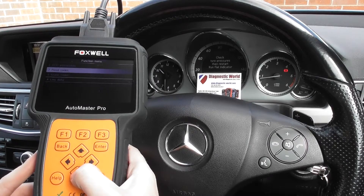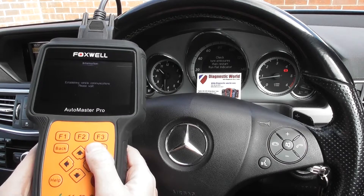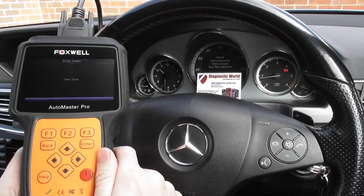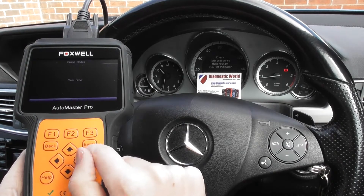So what we're going to do is click on to erase codes. Clear — done. And you'll see all of the diagnostic warning lights have now gone out. That's all thanks to the NT644.